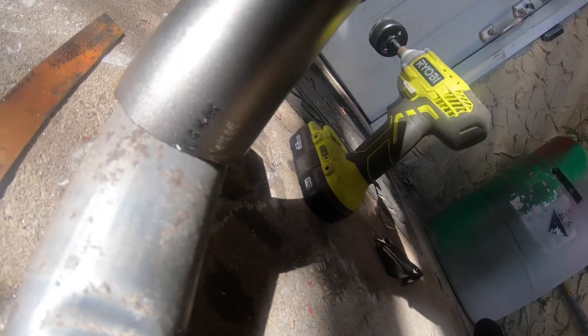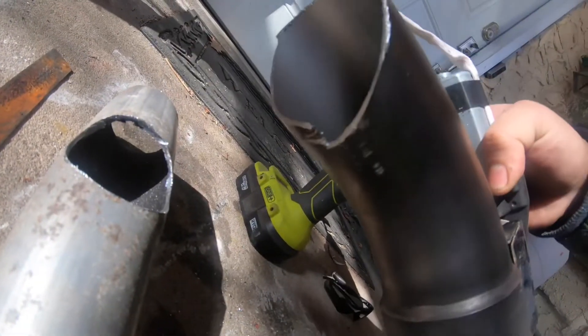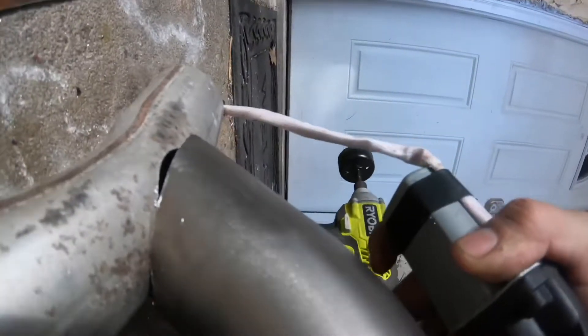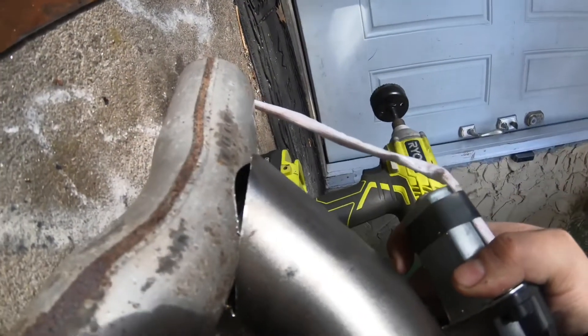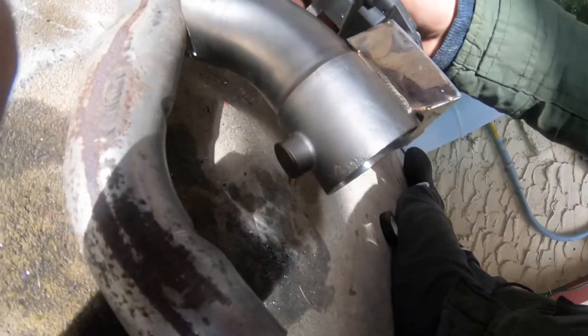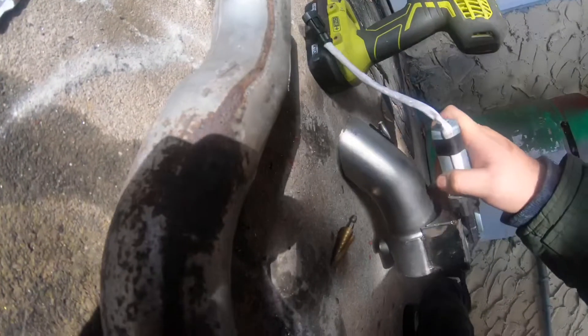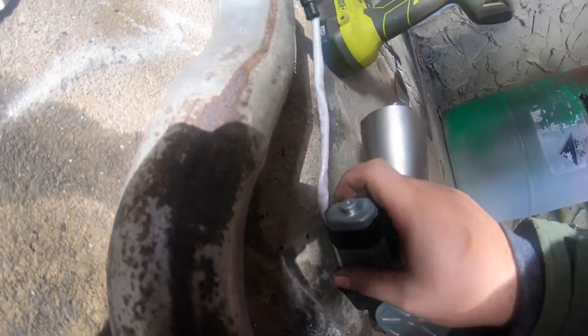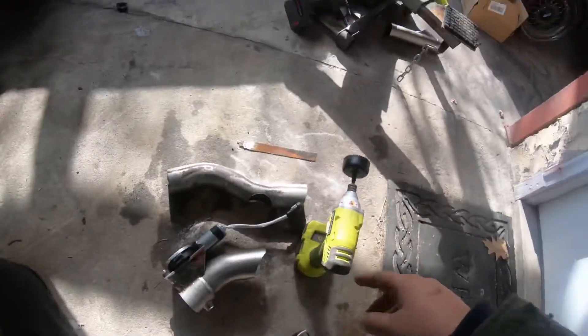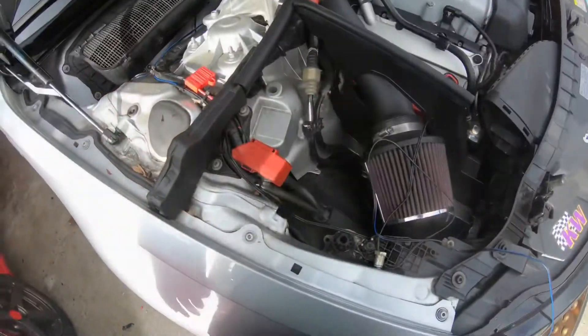The only problem is my blade got messed up so I had to stop, but I just gotta round out the edges so it can sit flush and then I can weld it together. I'm just gonna need to hammer it up a little bit and then it's gonna have the shape it needs. For the other one I'm not even gonna cut it out — I'm just gonna make the hole and weld it up. But I need to stop at Home Depot because the blade is already messed up.